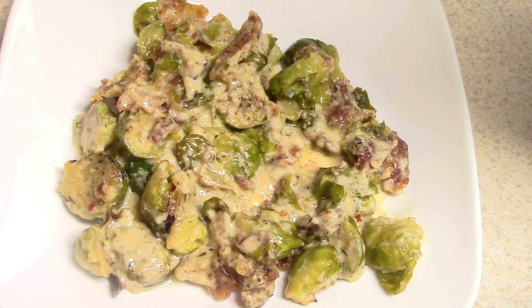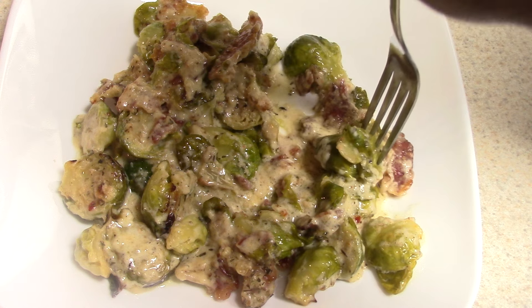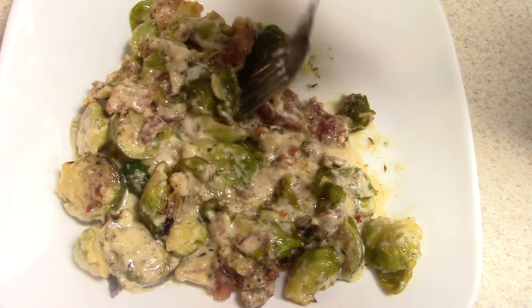I've seen some people put chopped onions in it, but I don't feel that's necessary for this dish. Feel free to do that — I just didn't feel it's necessary with all the seasonings that I put in there.